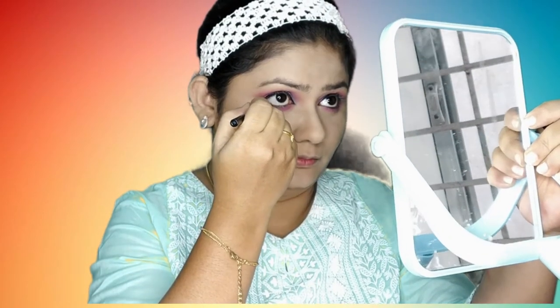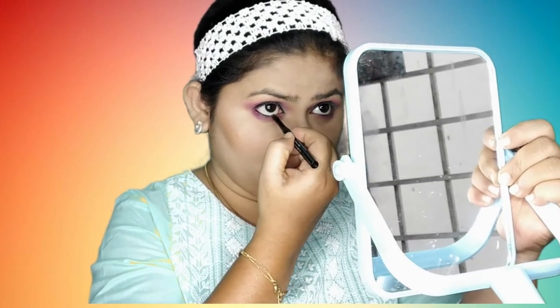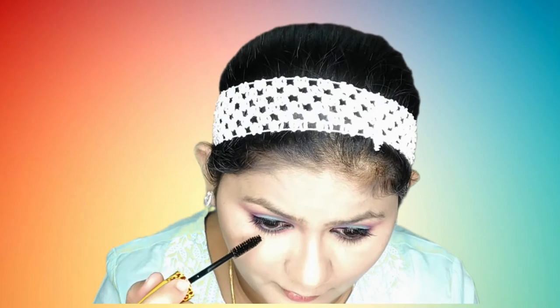I will blend with a clean brush from the same palette. Next, the eyeliner — I will use a thick winged eyeliner. I will apply a simple eyeliner on my eyelashes, and also line the lower and upper waterline. I will use NY Bae mascara — this is an ADS brand mascara. I will apply this to my eyelashes from my Instagram store, Mavia Collections.